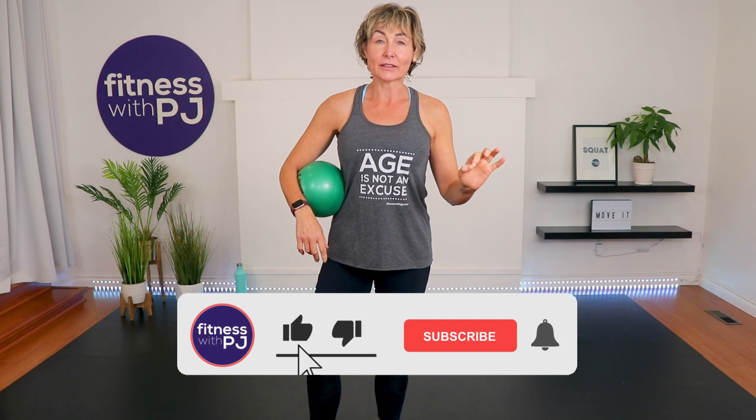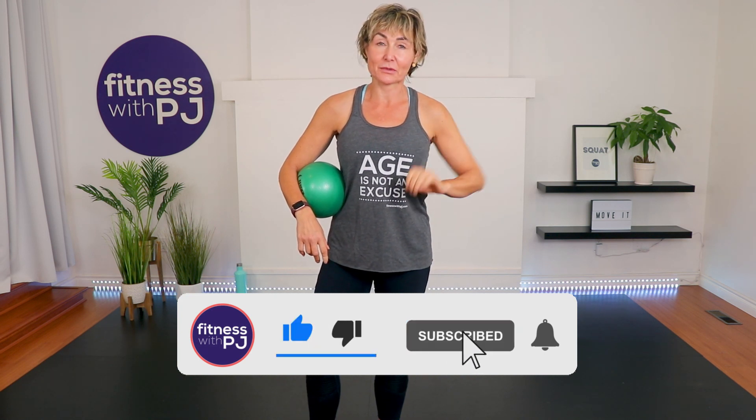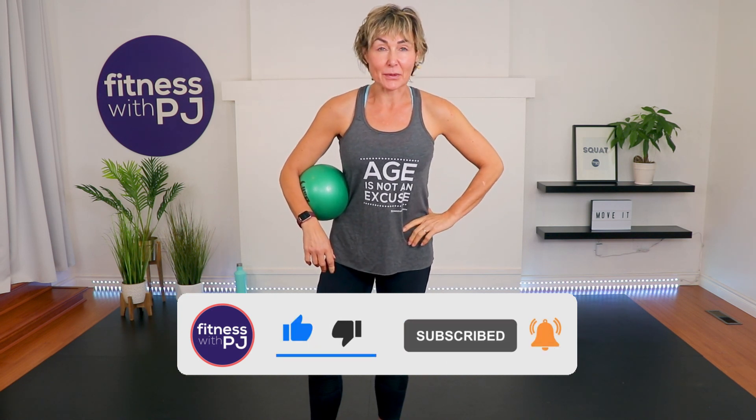Hey there, good looking! Welcome to my ab hit workout using the Pilates ball — or mini ball or squishy ball, whatever you want to call it. If you're looking to get the heart rate up and to train every single muscle in your core, you have definitely hit the right workout. Lace up your runners, grab your ball, and let's go get warmed up.